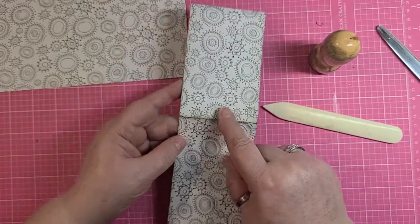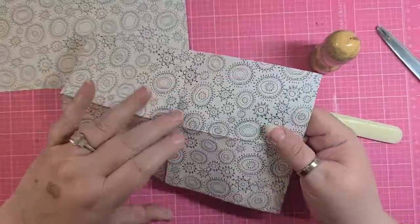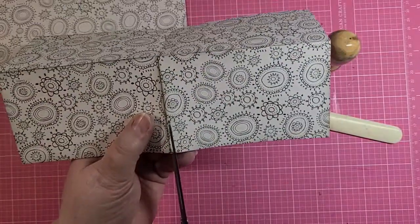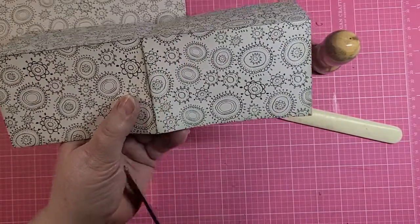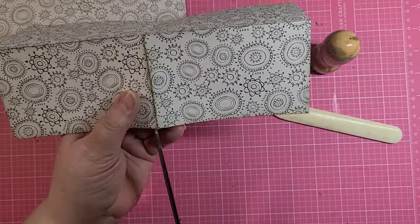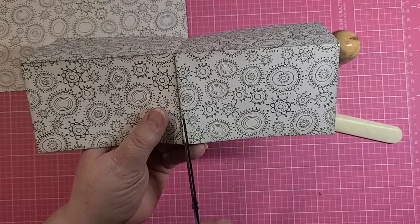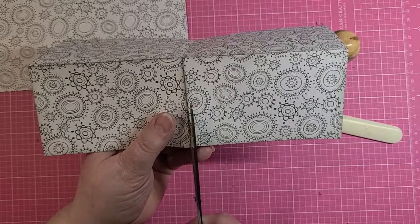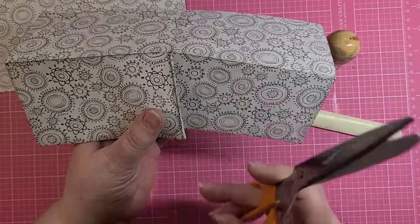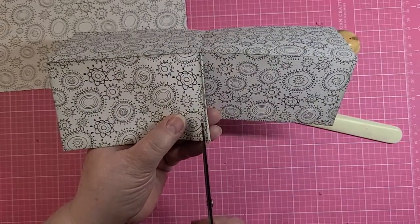This middle fold is where we want to make a cut. So open it up. From this fold line — where I've inked it up so hopefully you can see it really well — we want to make a cut about an eighth of an inch from that fold line. Now like I said, I think this is an eighth, maybe a sixteenth, that I'm cutting.